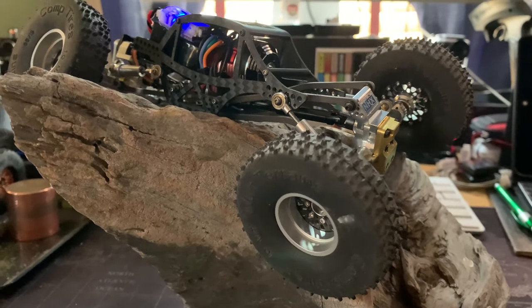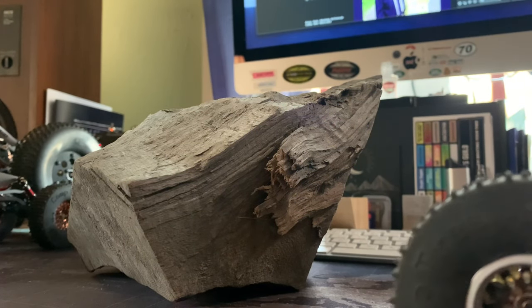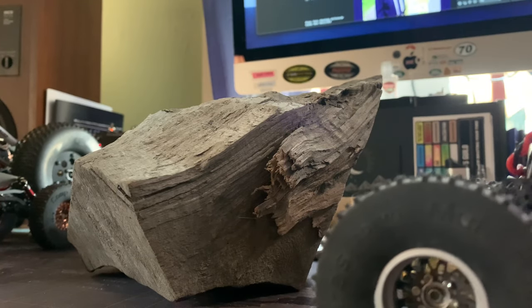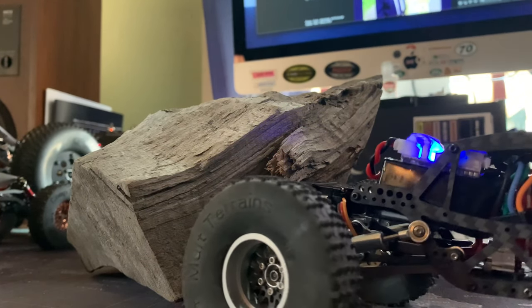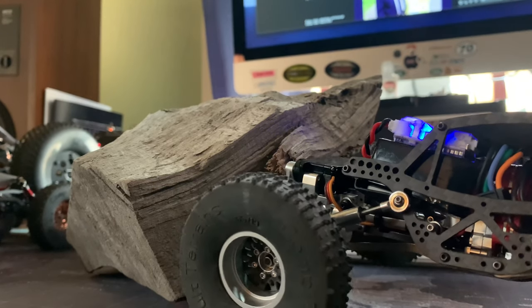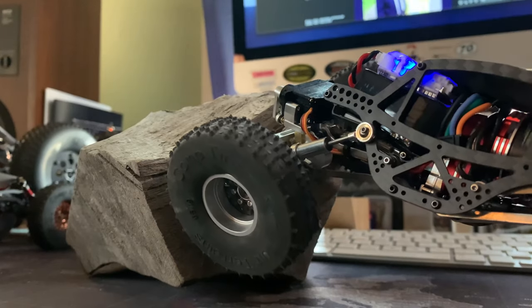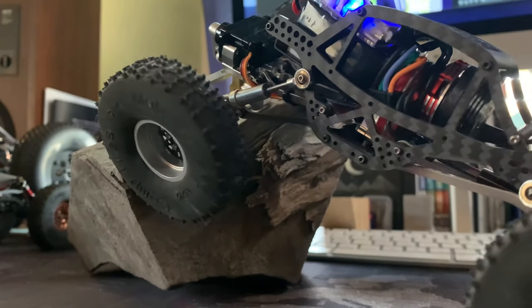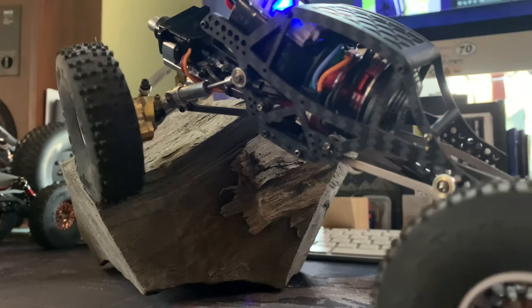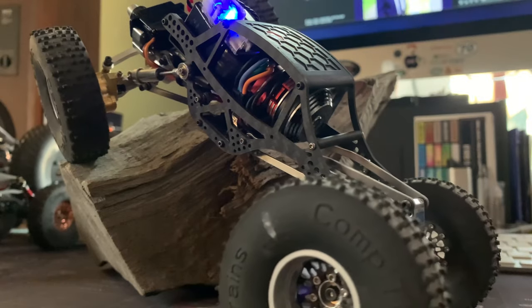This is actually just kind of really cool because this has three inversions on it. You can see where it's kind of rough in the front right there and that's kind of a crux for the servo horn and everything — it kind of works its way up over that. Basically it's working up a negative incline right there until it gets to the top.